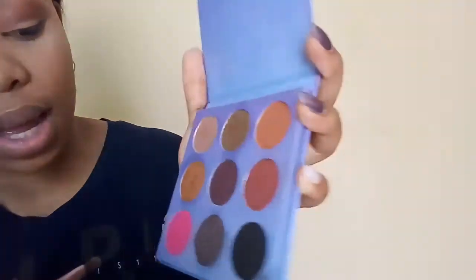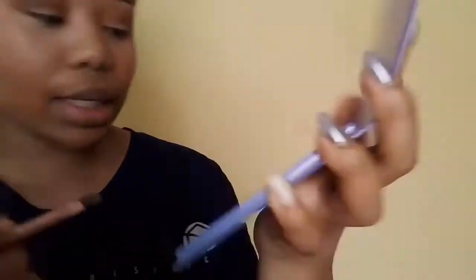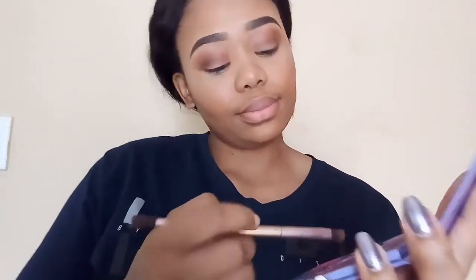I'm just using my hand to blend this. I think I like it. Then I'm going to use this one — it's like a shimmery copper. Oh my god, I just tapped into the pink by accident!